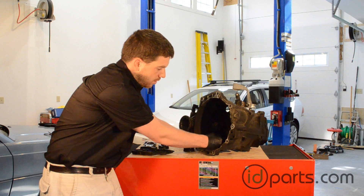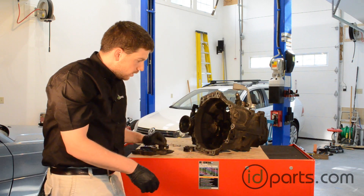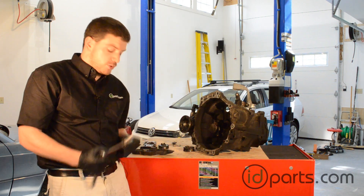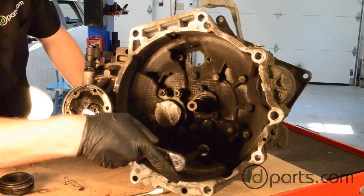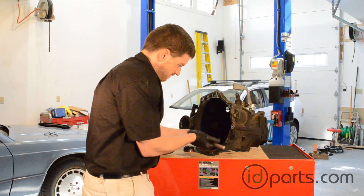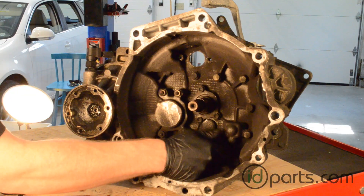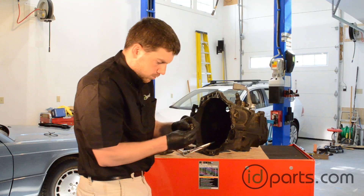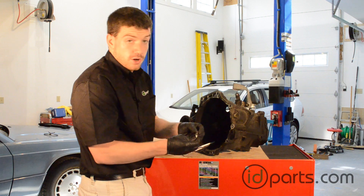Now that we're in the transmission, we're going to take off the clip by just prying it out. That's done — it's bent up, so we'll throw that out. Right here is the clutch release ball pin. The easiest way to remove the ball pin is with a 17 millimeter deep socket and an extension on a ratchet. With the ball pin now out of the car, we can see that it's worn through a lot of that nylon top bushing, so we're going to install a new ball pin.